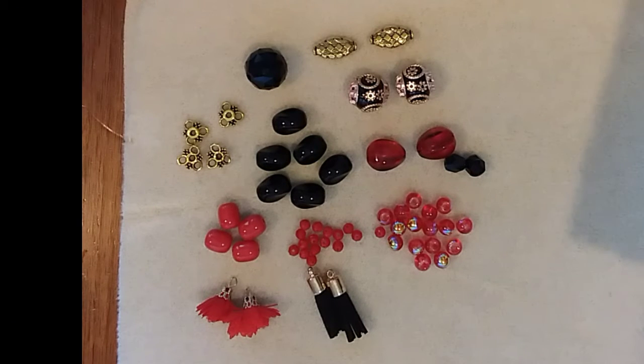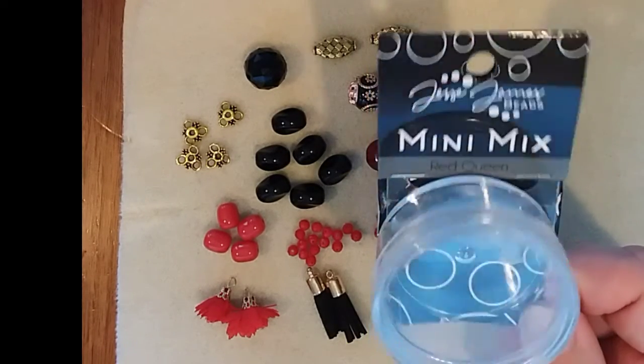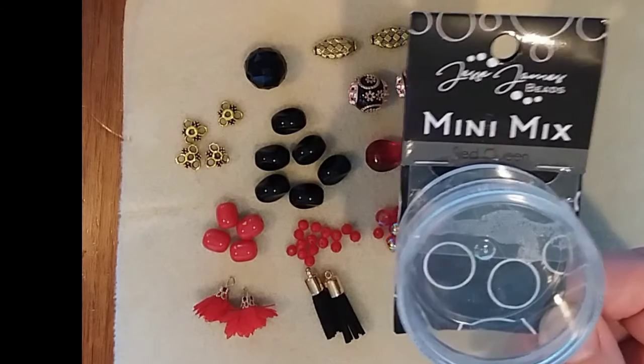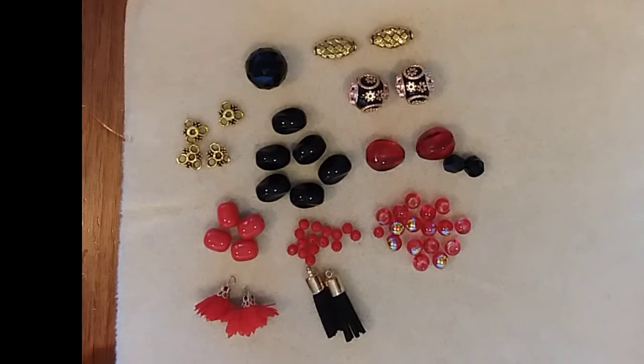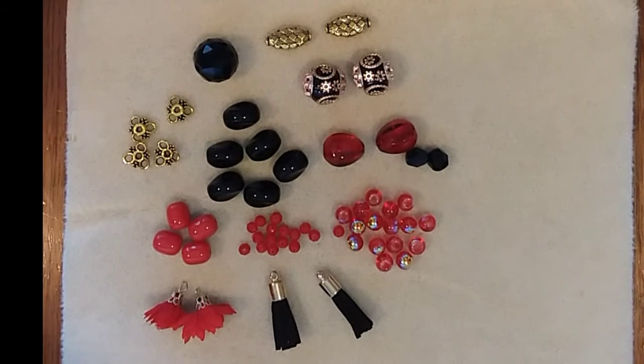Hello everyone, it's Melissa, and on today's video I will be doing a product highlight for the Mini Mix in Red Queen by Jessie James Beads. This bead mix was sent to me as part of my design ambassador package for March 2022. I will go ahead and leave a link in the description box so you can order this beautiful mix.